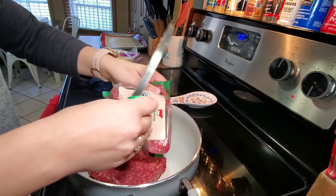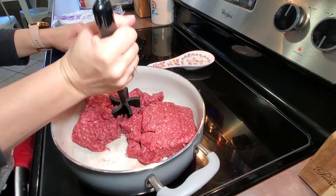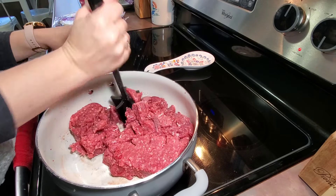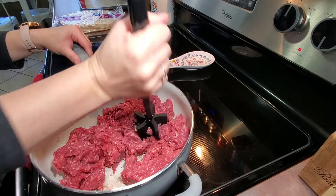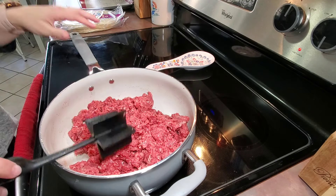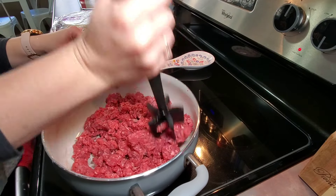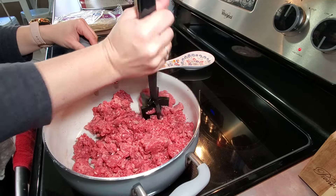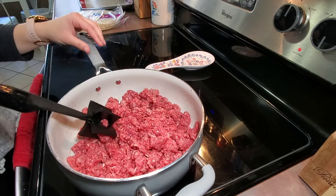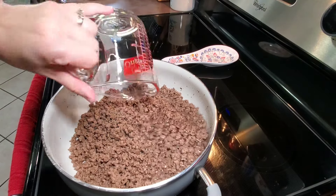I'm going to get the meat in there, then use my meat chopper to chop it up. We live in East Tennessee and my allergies are raging today, so I thought I would make an easy meal. I'm cooking for six people, so if you have a smaller family you can use one pound of ground beef and it will work just fine — it just depends on how much meat you want in your burritos.